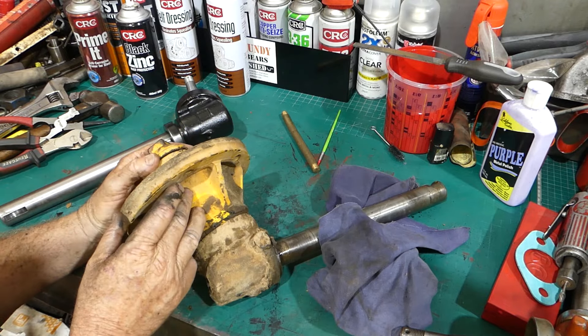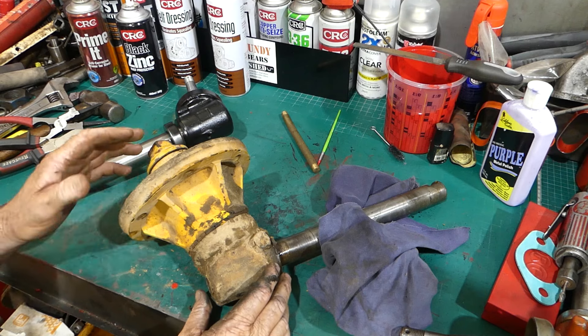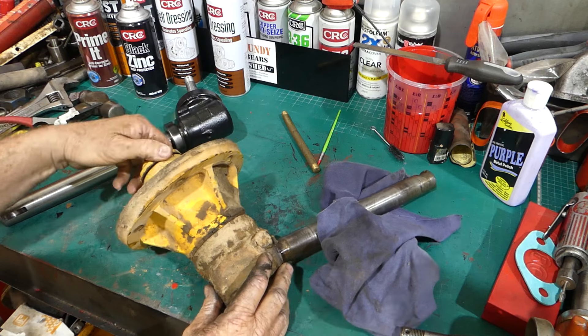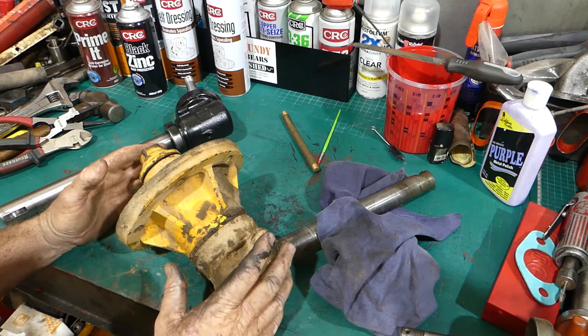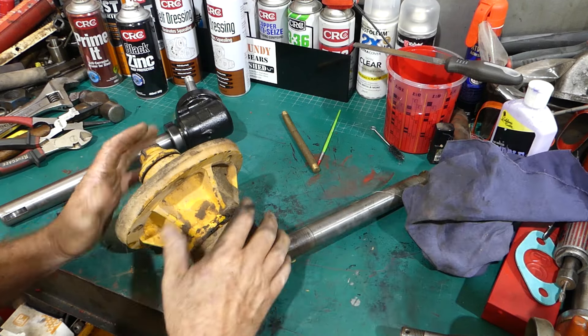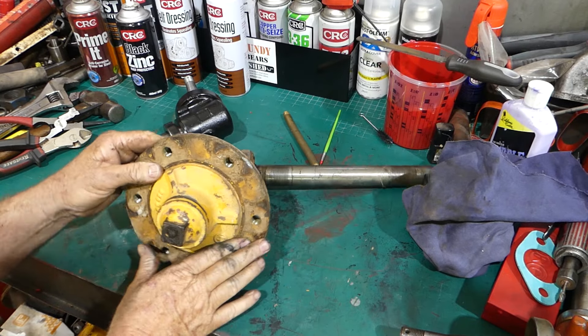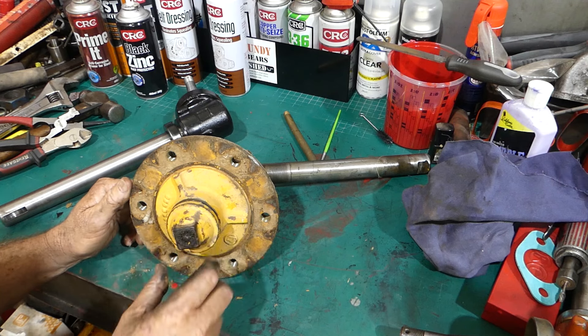Now, all we want to keep on this is the hub. The wheel bearings and all that - if it needs new bearings and seals we're going to put them in, if it doesn't we'll just give them a big bath. To start off we'll just undo this cap here - that's the old inch and a sixteenth.